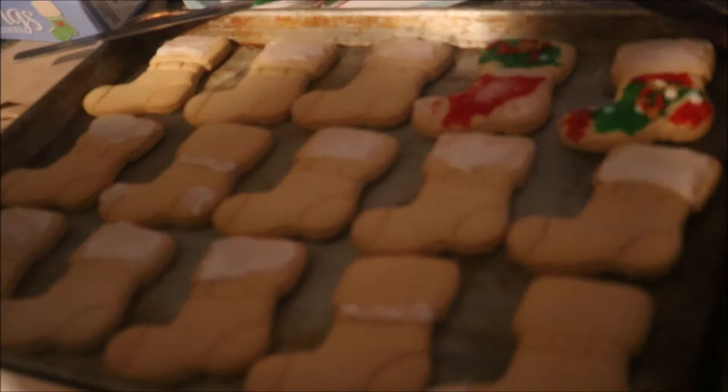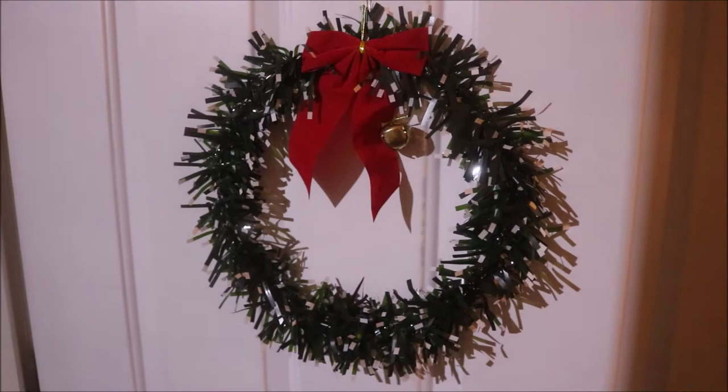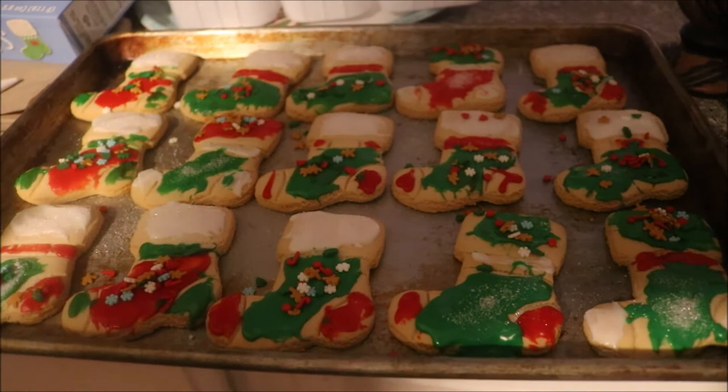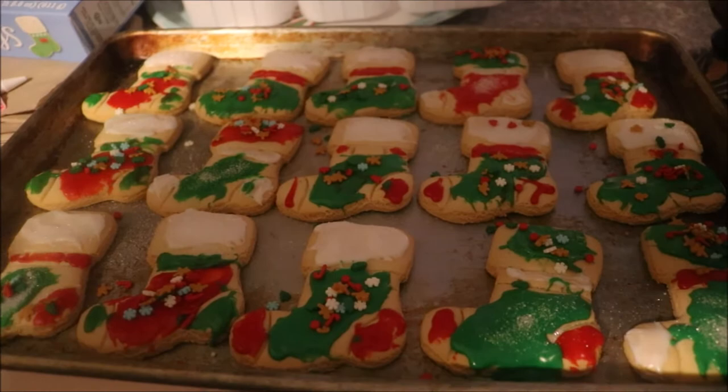I wanted to show you guys the beautiful wreath that Kat hung up on the door. It's definitely getting me into the holiday spirit. Here you can see we've got our cookies all decorated. If you're wanting to use a lot of red or green, buy an extra package because they don't give you enough — we did run out. Luckily, we had some other icing to fill in and finish the cookies off, because they only give you one little tube of red and one little tube of green, and that's definitely not enough for the amount of cookies they give you. And we are not, as you can tell, professional cookie decorators — nor will we be going into that profession anytime soon.